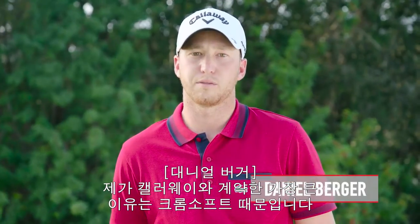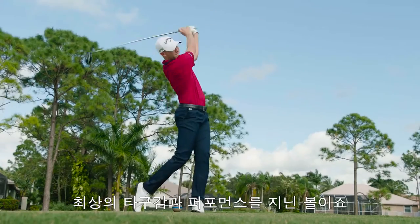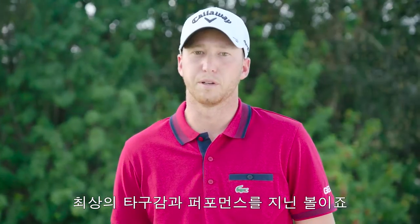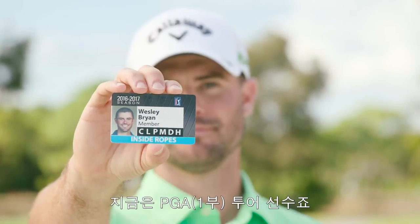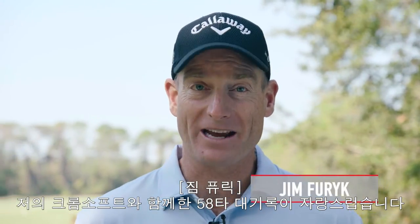One reason I joined Callaway's tour staff was the chance to play Chrome Soft. It's the best feeling, best performing ball I've ever played. I switched to Chrome Soft last year and won three times on the Web.com Tour. Now I'm on the PGA Tour. This ball changed my life. I love the 58 I shot with my Chrome Soft.